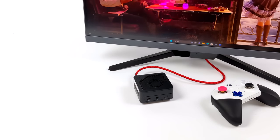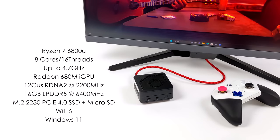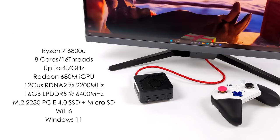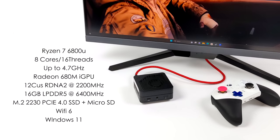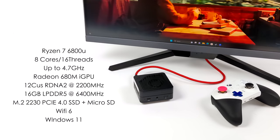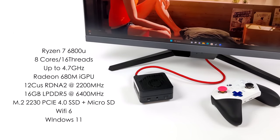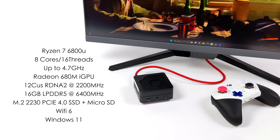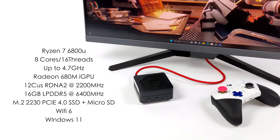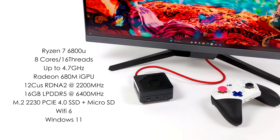In total we can do three displays out of this micro PC and they will do 4K60. When it comes to the specs of the EM680, for the CPU we've got the Ryzen 7 6800U running up to 35 watts. We've got eight cores, 16 threads with a boost up to 4.7 GHz, a built-in Radeon 680M iGPU with 12 CUs based on RDNA 2 clocking up to 2200 MHz. The unit I have here has 16 GB of RAM soldered to the board — non-user upgradeable — utilizing LPDDR5 at 6400 mega transfers per second. It uses a 2230 M.2 PCIe 4.0 SSD, a micro SD card slot, and Wi-Fi 6.